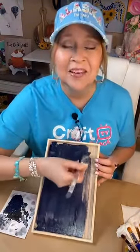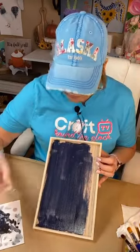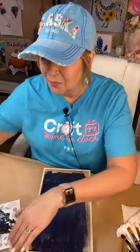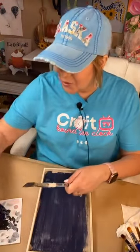I was thinking about painting a barn, but I saw somebody else paint a barn, so I changed and decided to do a barn owl. We're going to do this little barn owl and I think he'll be super cute — we'll see!